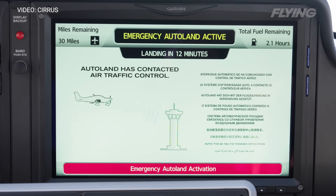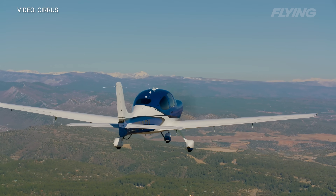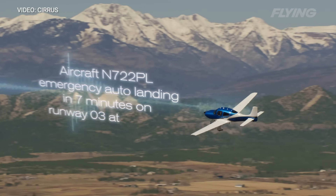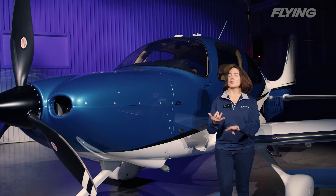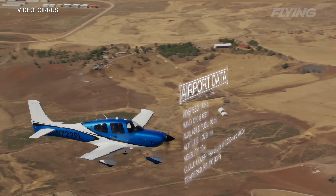It will broadcast and declare an emergency on both an emergency frequency and the most appropriate frequency — whether that's center, approach, departure, tower, or CTAF. Once it goes through its algorithm evaluating the environment — fuel on board, terrain, obstacles — and searching for a nearby airport with a runway at least 4,500 feet long, at least 75 feet wide, paved, with a GPS approach with vertical guidance, it calculates the most appropriate destination, sets the flight plan, and starts navigating toward that airport.